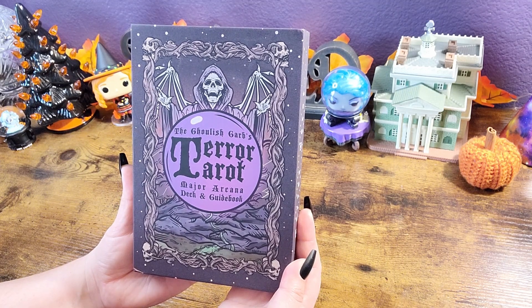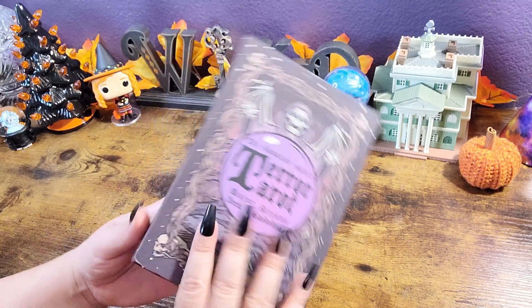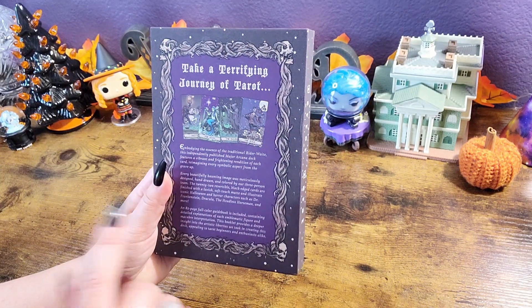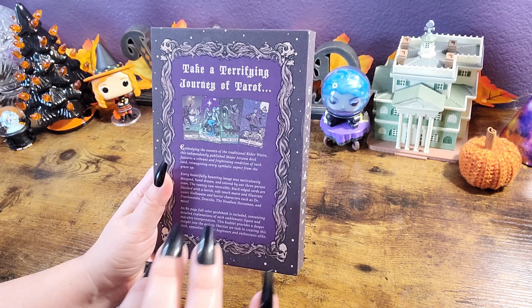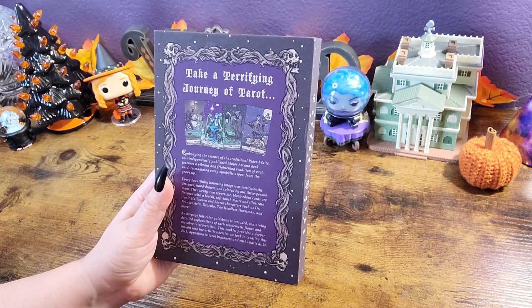Say it five times fast, I dare you. This is just the major arcana and the guidebook, so no minor arcana in this one at all. This retails for $34.95, I believe. I will link everything down below. I am now officially an Amazon affiliate, so that's the only place I'm affiliated with in the links below. Everyone else is just where you can find it, giving credit where credit is due.